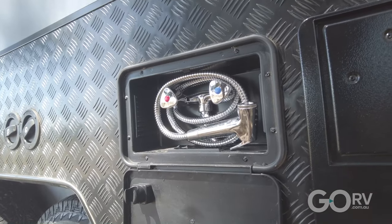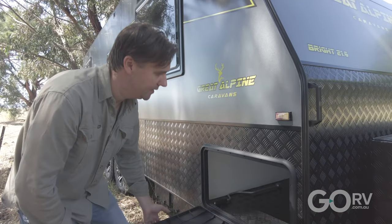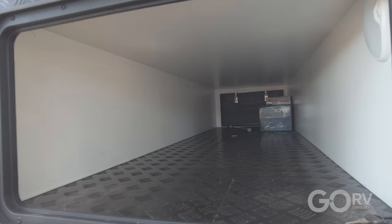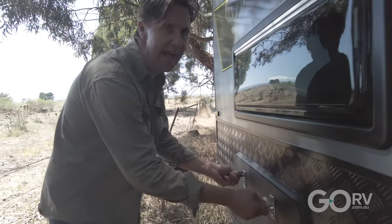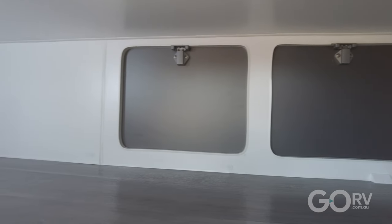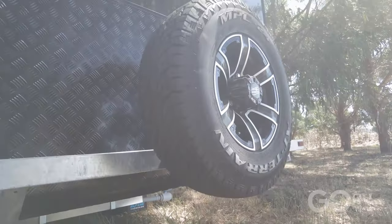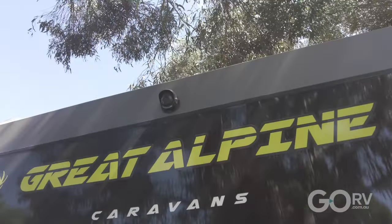When it comes to external storage on this van, aside from that large box on the drawbar, you've got a full width tunnel boot with a checker plate floor, which is nice and hardy. There's also external access to the storage space under the bunks inside the caravan. At the back you've got a rear-mounted spare wheel, a reversing camera, and the display for inside the tow vehicle is included as well.